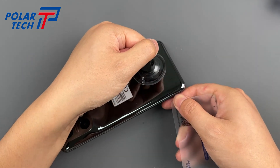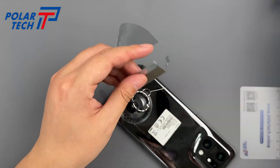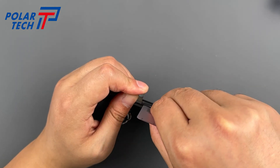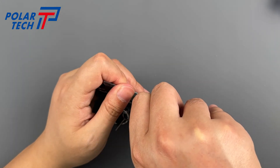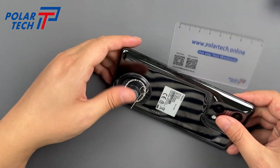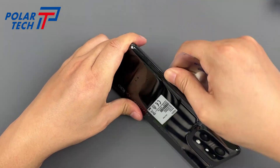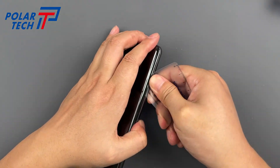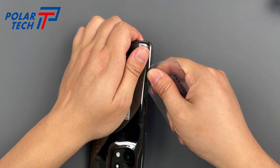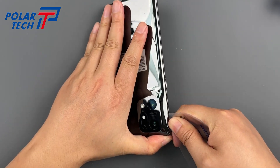The back cover is still quite tight, so pry it open with the safety razor blade. Our disassembly card is highly flexible and tough, making it the best tool for disassembling devices. It won't shatter glass due to excessive hardness, and it won't be too soft and ineffective like paper cards. Adding a small amount of alcohol while sliding can make the process smoother, acting like a lubricant.